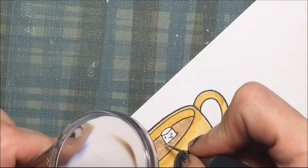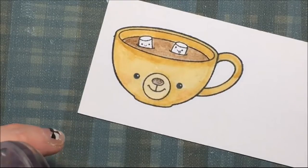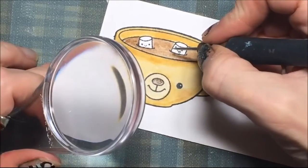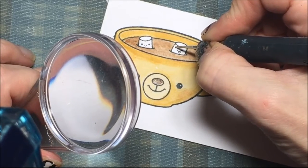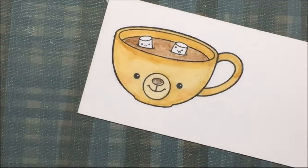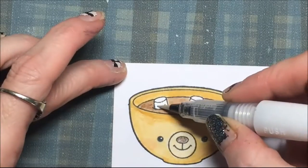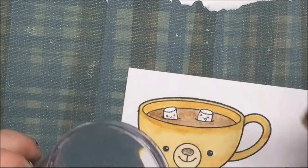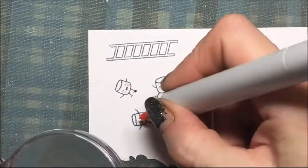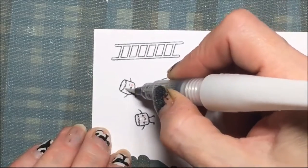On the black part I got a little too much gel pen, so I am taking my piercing tool and scraping it away. I am using a magnifying glass so I can really see where I am working. Then I am going to take some Wink of Stella to shine and shimmer up those marshmallows, and I am giving them some pink cheeks — doing the same with the three marshmallow peeps. And then some more Wink of Stella.